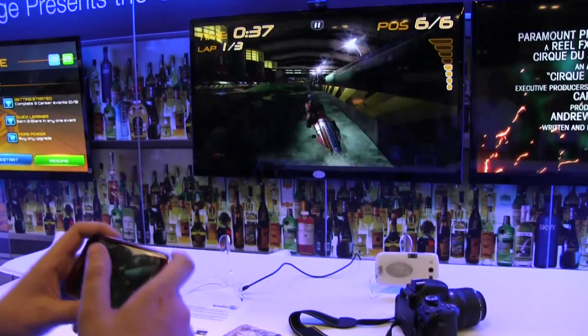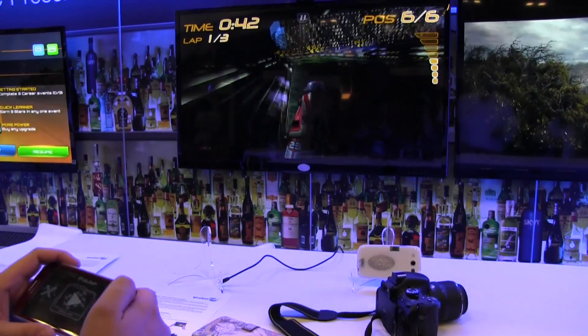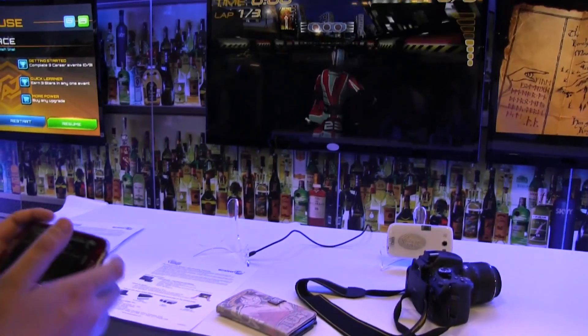Trust me, the receiver and the transmitter are accurate, but my driving just sucks. Let's restart this one. You did choose hard.